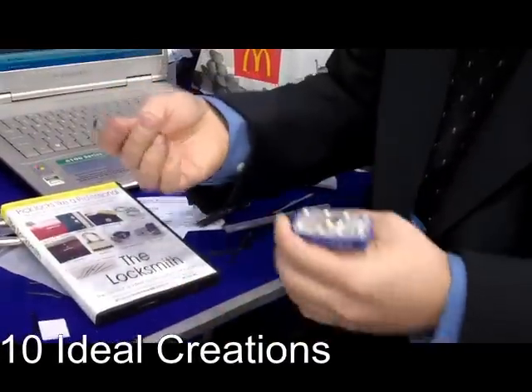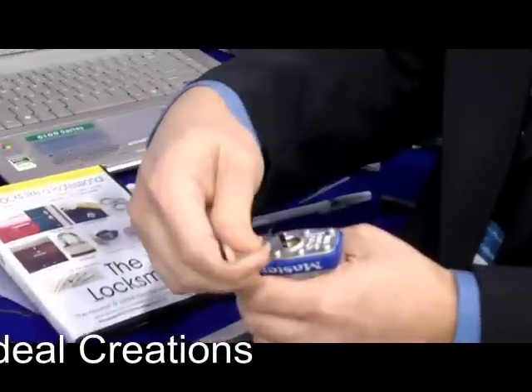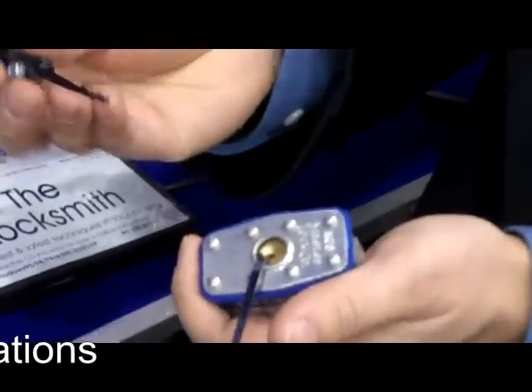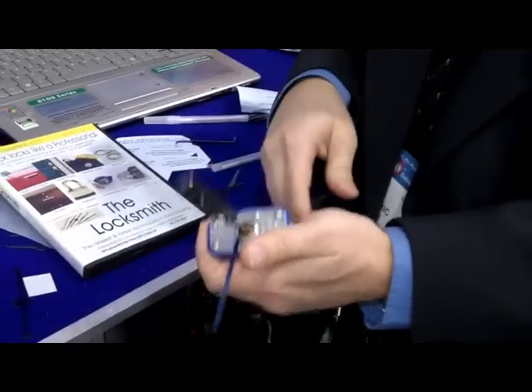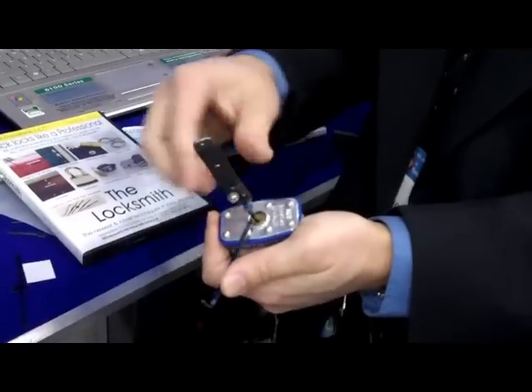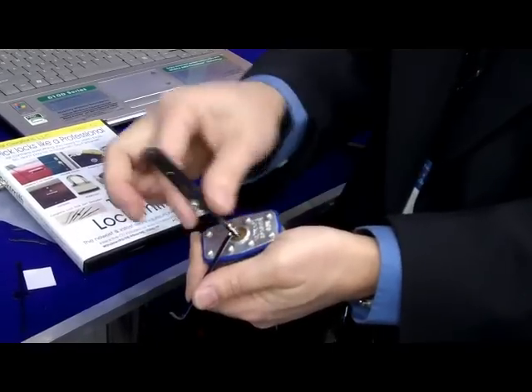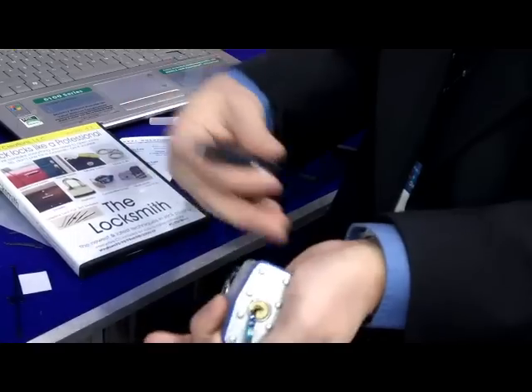To pick a lock, basically what you do is you just insert the tension wrench into the lock like this. Then you get your pick here — this is called a jiggler pick — and you slide that into the lock. Now to pick the lock you just gently push here and you jiggle this back and forth.